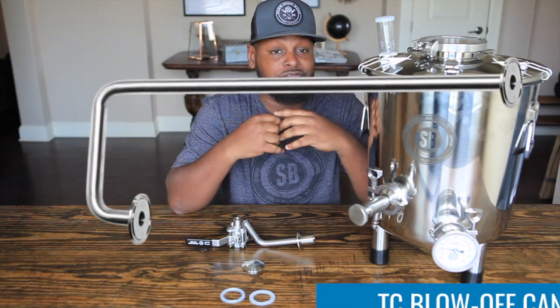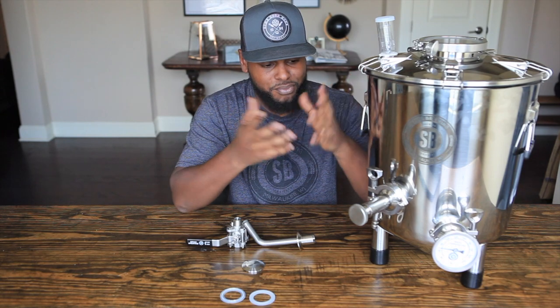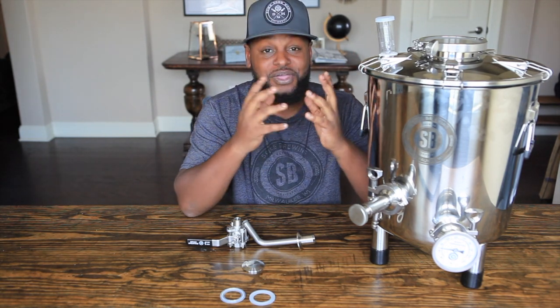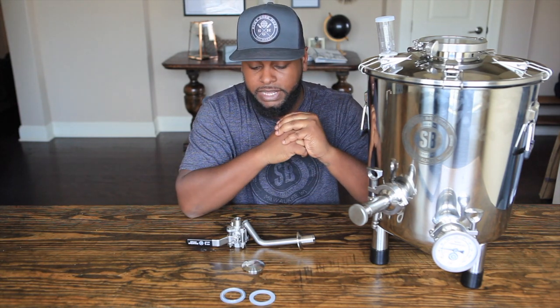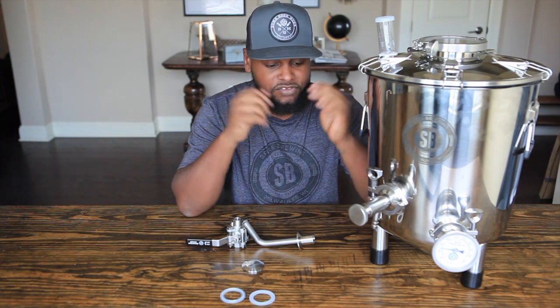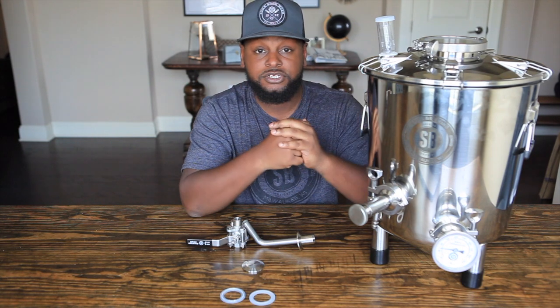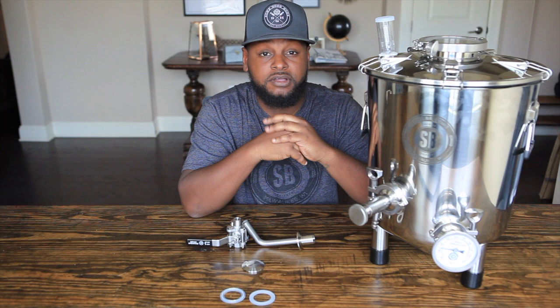They've got blow-off tubes, longer racking canes, casters, brackets, jackets, heaters, cooling — anything you can think of to make this more accessible for your brewing needs at home. The price points definitely stand up against the competition: the standard Flex starts at $250 and the Flex Plus is about $375 to start.